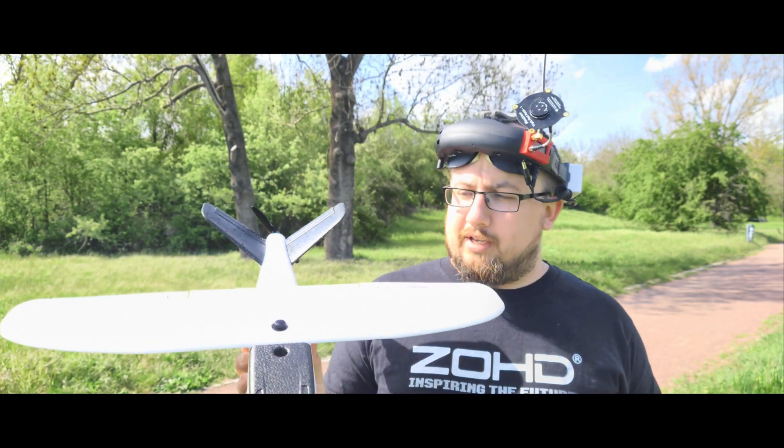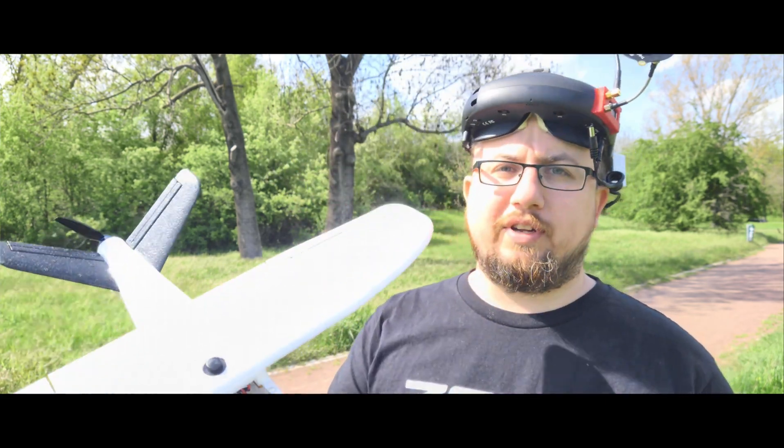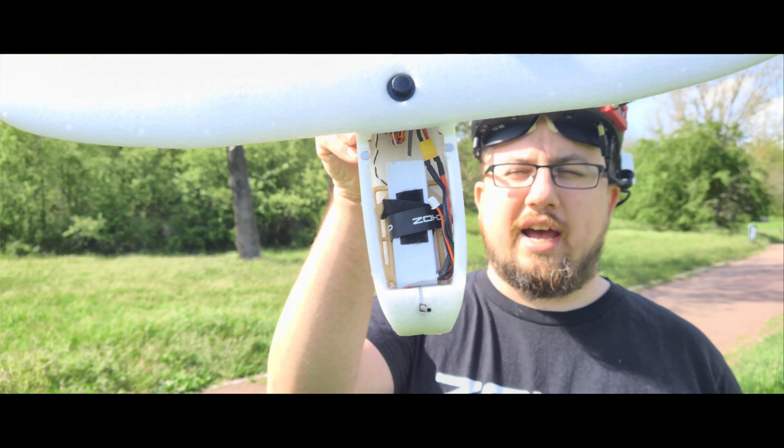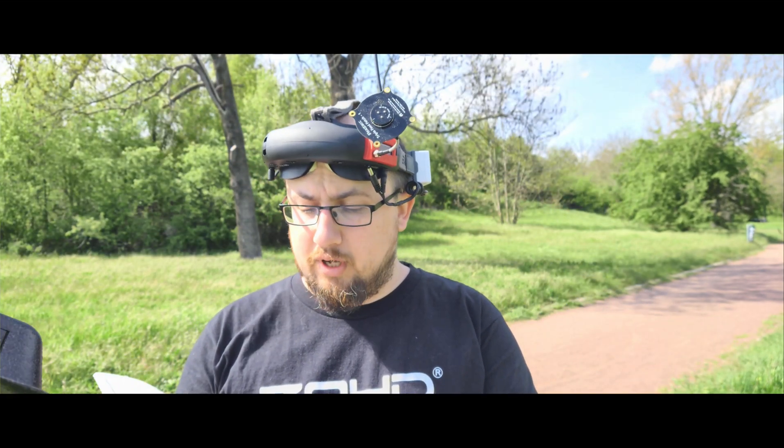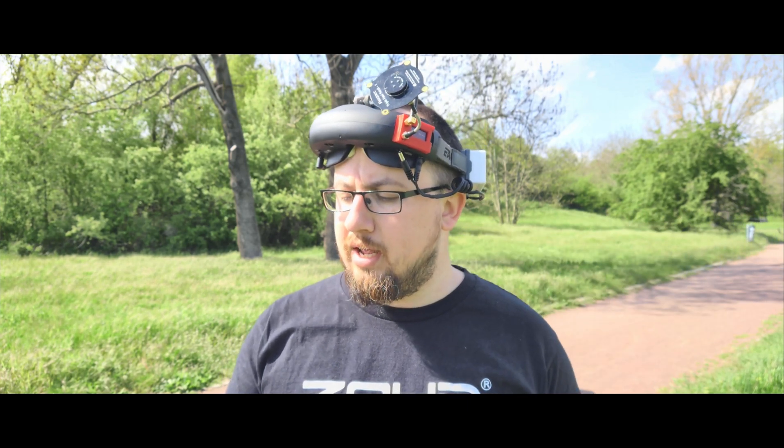So this is my review of the Talent 250g, the new plane from ZOHD that should be capable of flying below the 250-gram mark, which is needed in some countries to avoid licensing or registration. The first flight will be on a 1600 milliamp-hour LiPo.